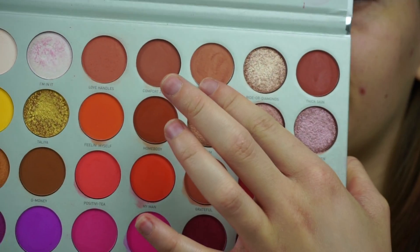Next I'm going to go in with this colour right here which is called Perfectionist, and I'm going to use a Sigma E25 brush just to blend that out. I'm literally just applying it just above what we've just done, just so I can blend out all of the edges, because we do not want any harsh lines. I'm just going to take it a little bit higher.